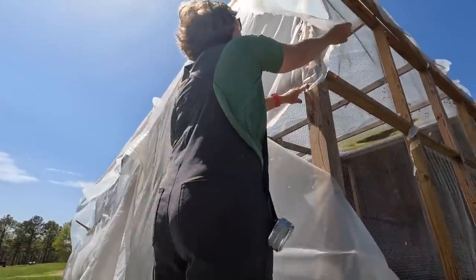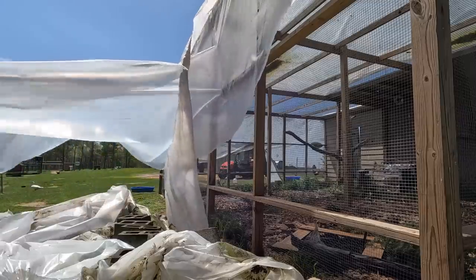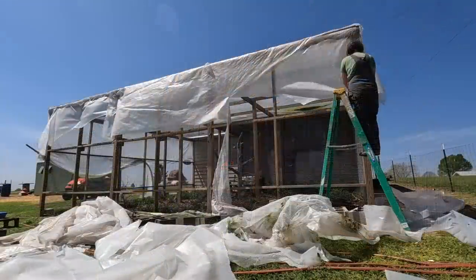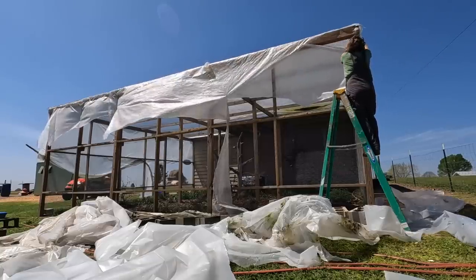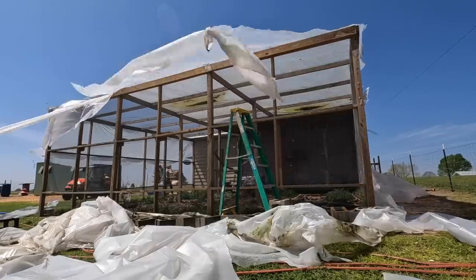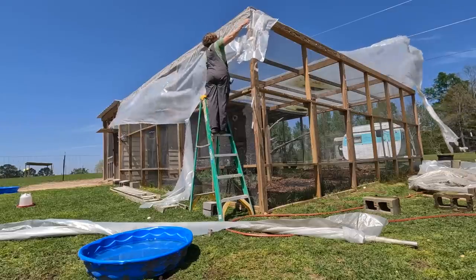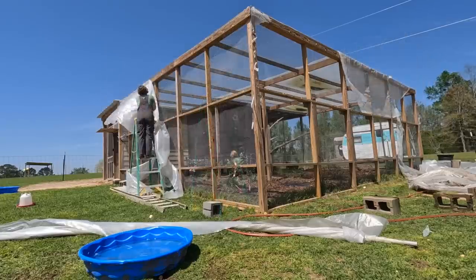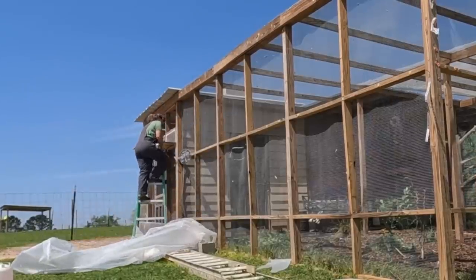Moving on down. I may not be able to reach — I may have to get it loose with the ladder. This is very satisfying. You can tell it wouldn't have lasted much longer. Now I just got one little part of the top to do. Well, there's a lot more light in there now, isn't there?